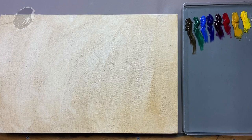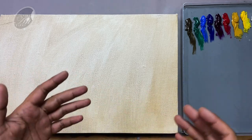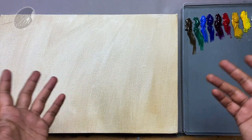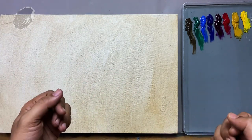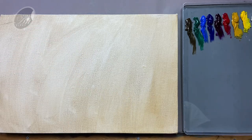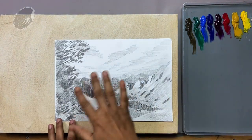Before doing anything, let us focus on some of the areas. I never visited this place, so I need to rely on some videos and some photographs. But I am not going to copy directly from the photograph, so I have done some sketches as my homework for this painting.